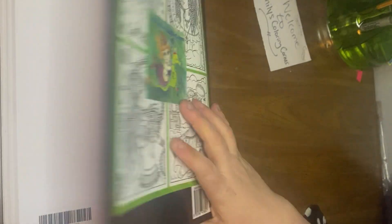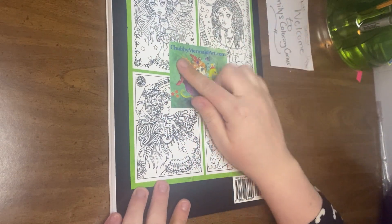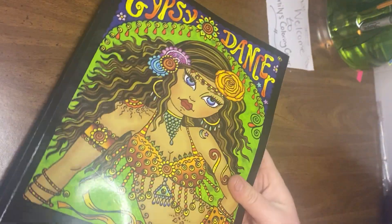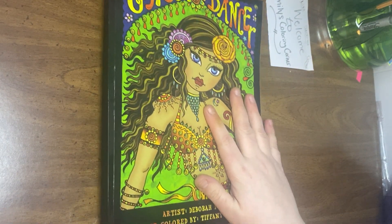And that's it. Then you get a little thing with all rights reserved - chubbymermaidart.com, that's her site. Made in the USA. And here's her site again and a little preview of the books or the pages in this book. So I hope you enjoyed today's flip through and I'll see you soon.